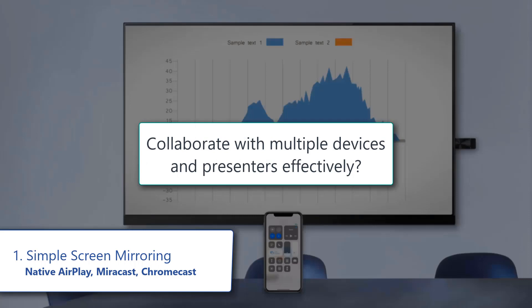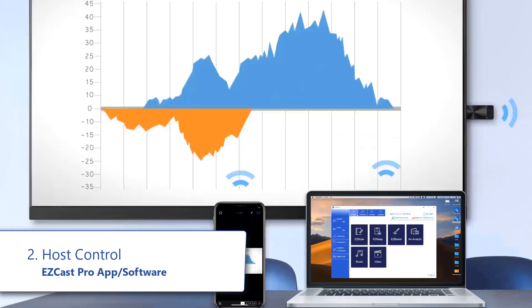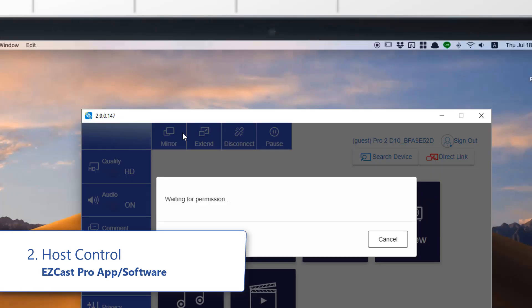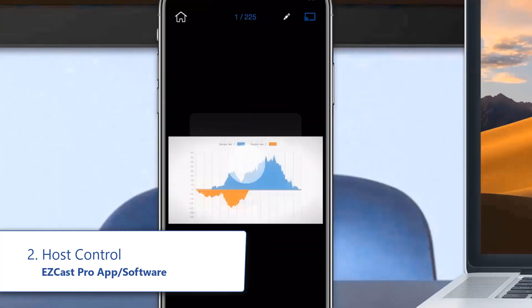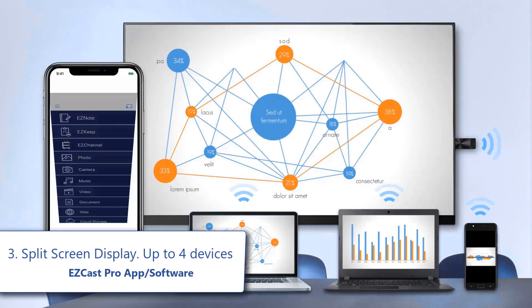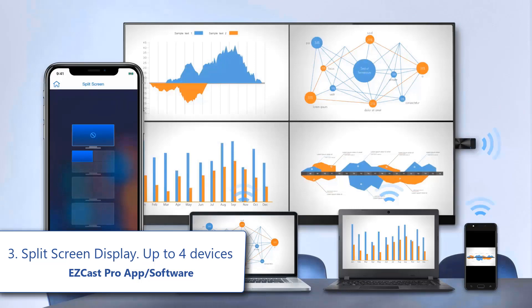But how can multiple devices and presenters collaborate effectively? That's easy — try the free EasyCast Pro app and software. When a guest wishes to present their content, they press the button to ask a moderator, and the moderator selects to allow or decline. Up to four devices can present at once, and the moderator maintains full control of who is on screen.